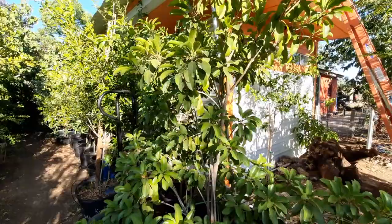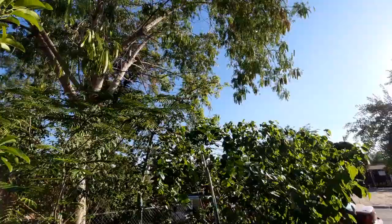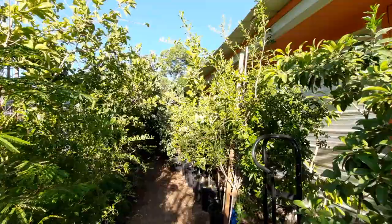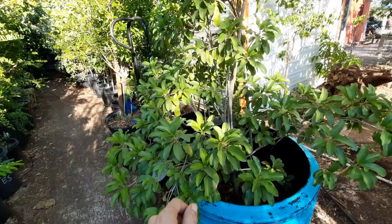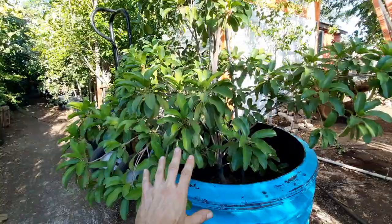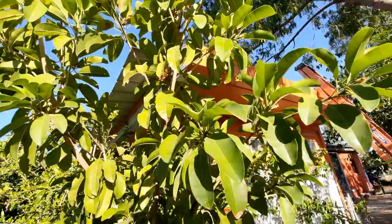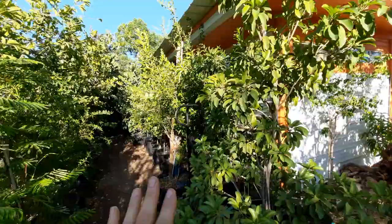A lot of these trees need full sun once they get a little bit larger. This chiku is in pretty much full afternoon sun, and that's all the sunlight it gets because the trees and the house block most of the morning sun. Yes, you can grow tropical trees like mangoes, chikus, and star fruit in full sun, but you have to start out helping them when they're smaller by giving them some protection, like this little drain pipe here that acts as a buffer. Once you've adapted them to that environment, they will fruit and grow really, really nice.